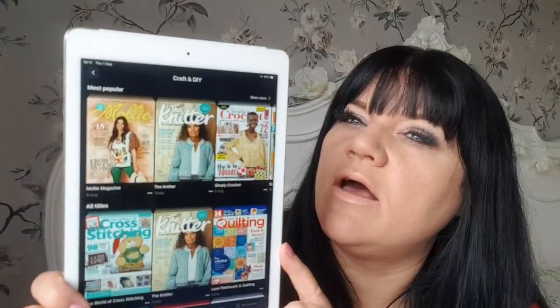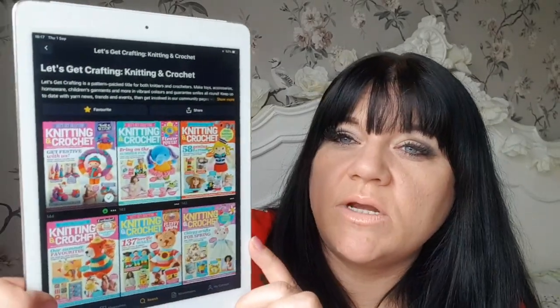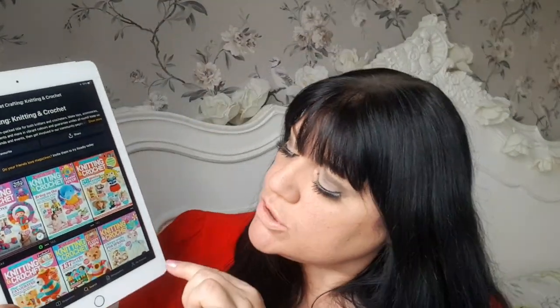Let's click on crafts and DIY because that's what we love on this channel. If you do knitting, crocheting, cross stitch, anything like that — the amount of magazines for that, you would not believe. There are so, so many. And if you find a particular one you can favourite it. I've done that for a few — say for instance knitting and crocheting. There's a little star and you just click it to make it yellow, and that puts it on your favourites.